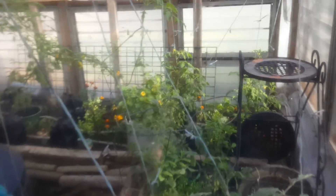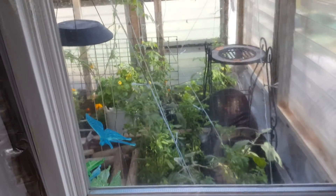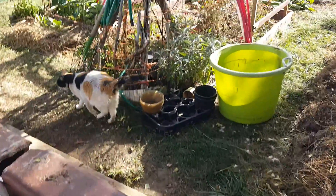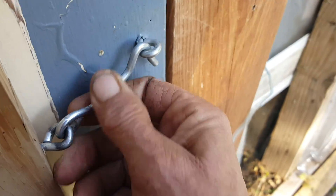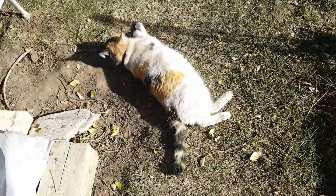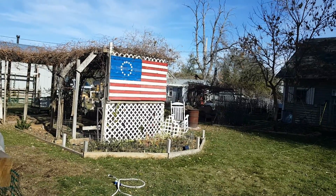All in all, that is our update for the greenhouse on this Saturday, October 29th. Still lots of work to do, but it's good work — it's happy work. And God is blessing us with food. The chickens love it and the kitties love it. So all in all, everything is great. Blessings all, have a great day. Thank you.